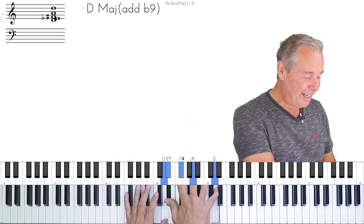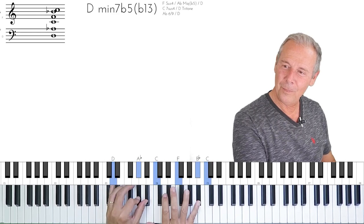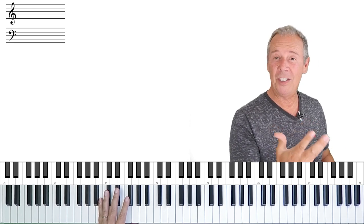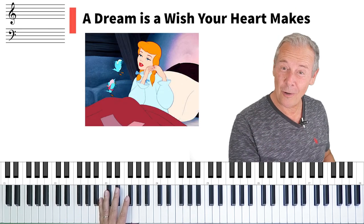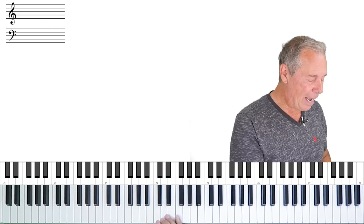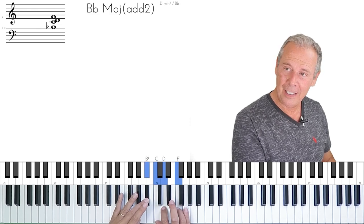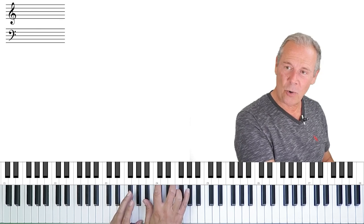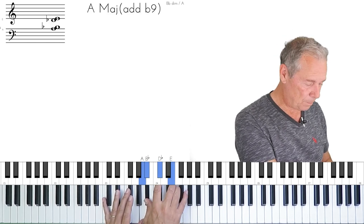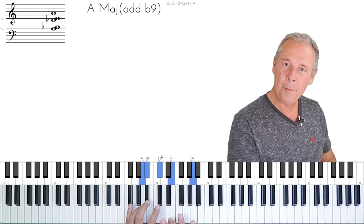Hear how lovely that is? I'm playing the melody from Cinderella — A Dream is a Wish Your Heart Makes. Lovely tune. I actually did it there in the beginning too — I just left out the octaves. So here, B flat, and then this is the diminished chord used as a passing chord. I could have played it with the octave — that's not the melody — and then here's the chord, three, six, two, five.